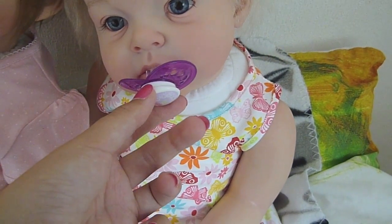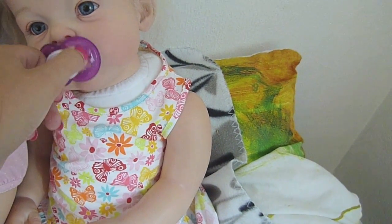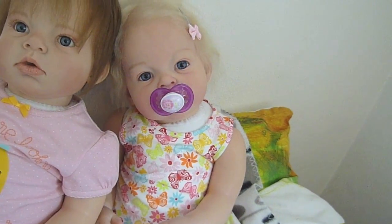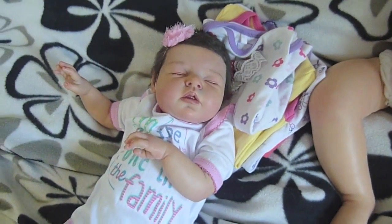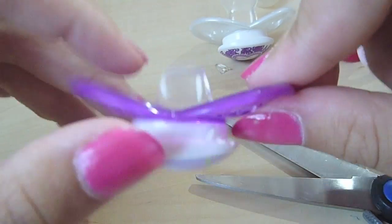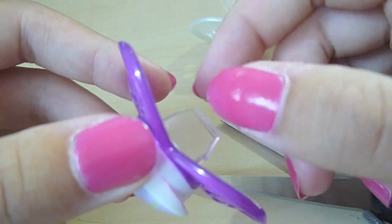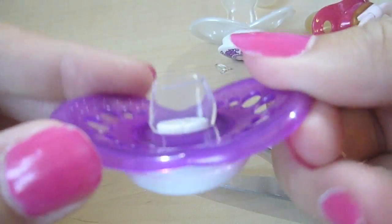It might be a little too long but you can always cut it. It's best to have it just a little too long than too short, because then you can't really use it. That fits perfect. Now my Noah — you can see it fits her too. So you can see that was really easy, and like I said you can always cut a little bit more off, but not too short because then it can't be in the mouth.